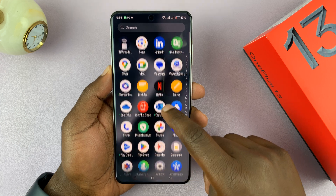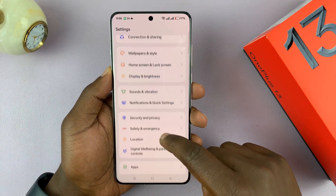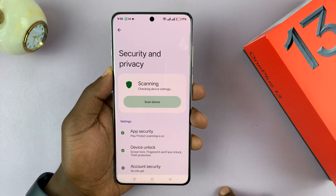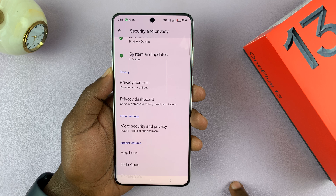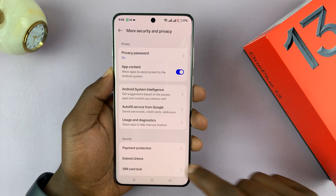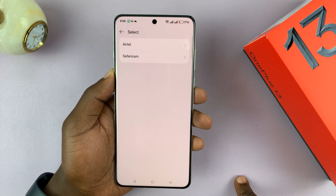Go to Settings. Under Settings, scroll down to Security and Privacy and tap on that. Then scroll and find More Security and Privacy, and tap on that. Then if you scroll to the Security section, you'll see SIM Card Lock. Tap on that.